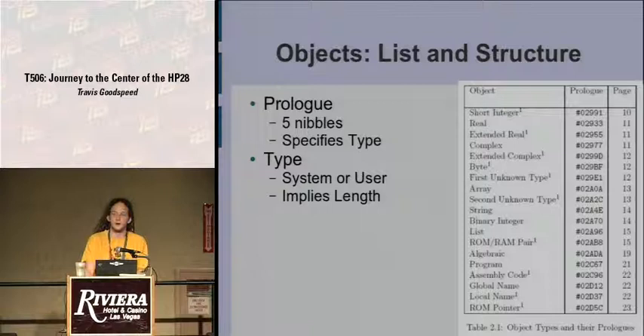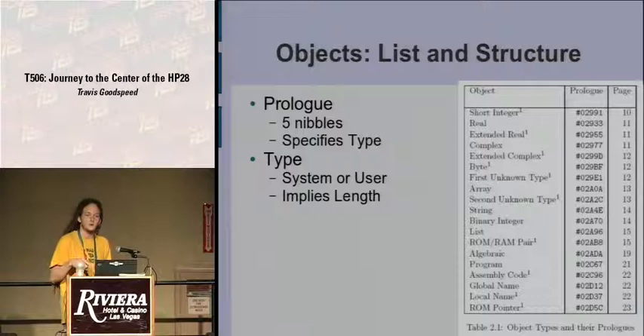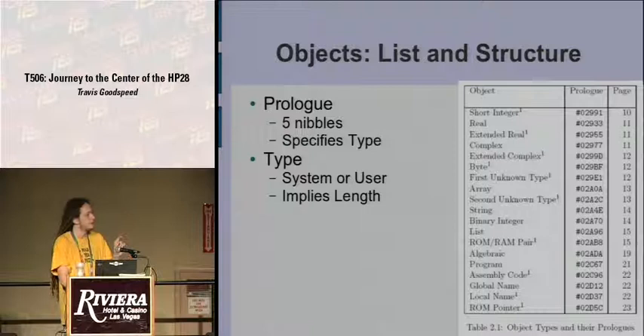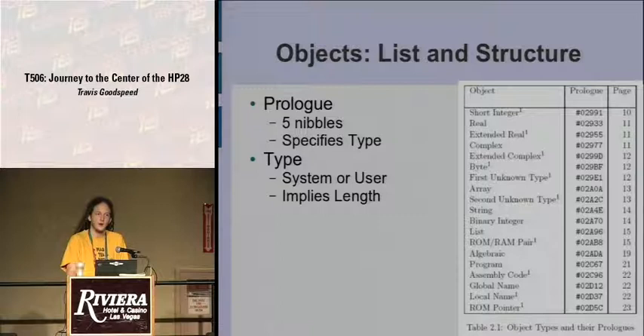Every object has a prologue, which is five nibbles and specifies the type. The actual values in this table aren't important to know, but they all begin with a similar prefix — 02991, 02933, and so on — defining different objects within the system. It's not object-oriented in the modern sense of inheritance, but every value on the stack has this prefix code specifying a type, which is carried with it. If you store it to a variable, you are applying a type to that variable, and that type carries over.